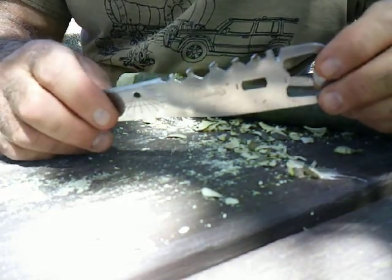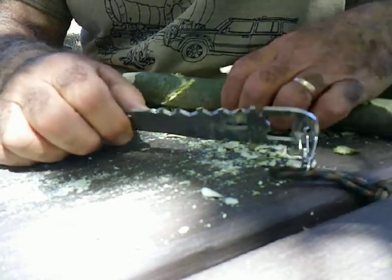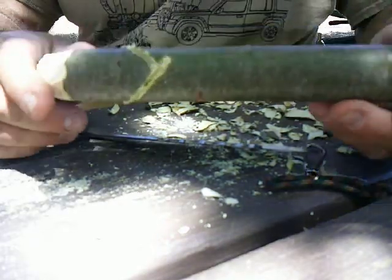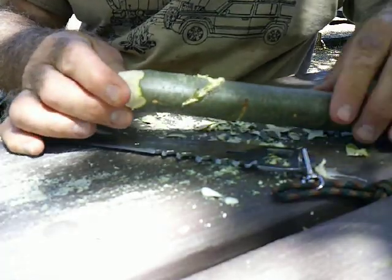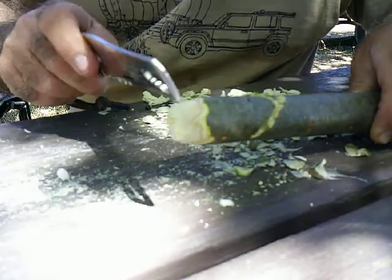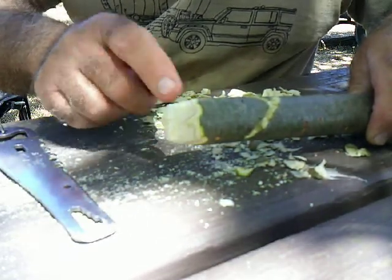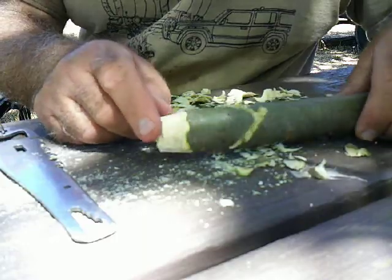But you can notch with it, and that's one of the useful things you can do with a sawback knife — notching. So I did some notching here; I'm just making a stake. I was able to saw, though this is very arduous — this is not an effective saw. Once you get down to the flat, you're going to get stuck. So I was able to cut and chop around the edge until I could get it down to where I could snap it and finish the job.